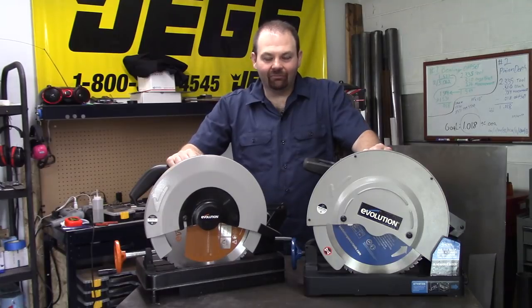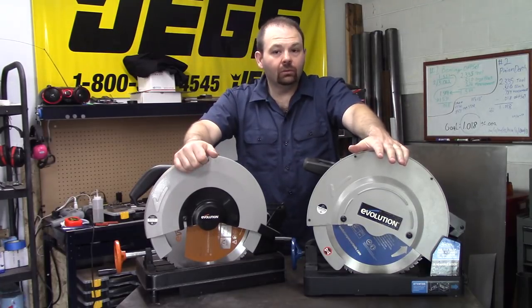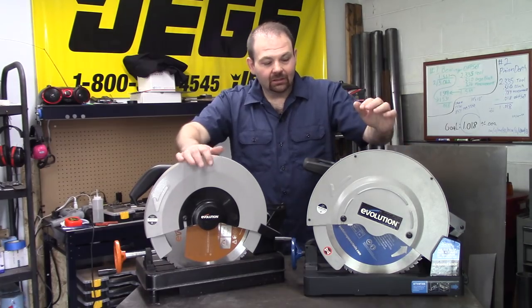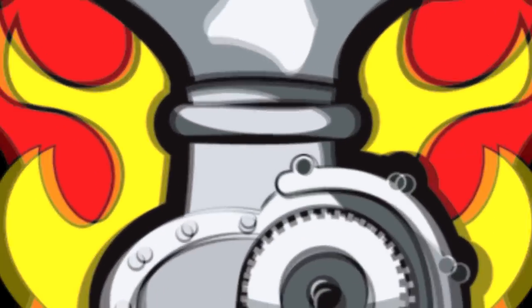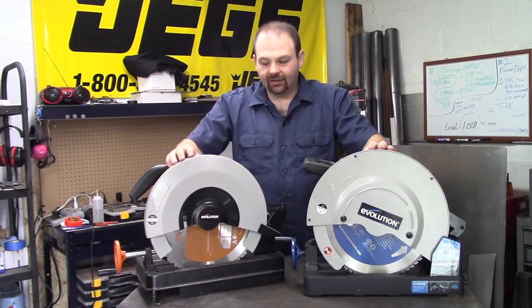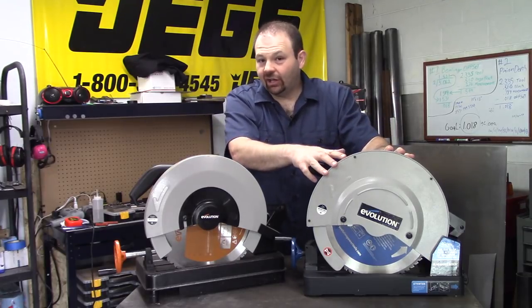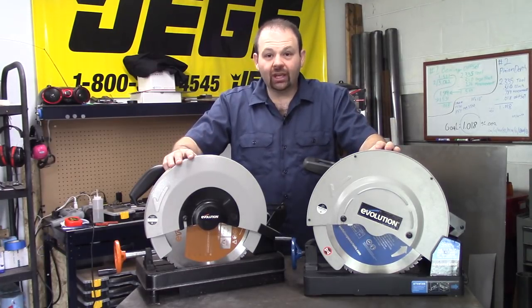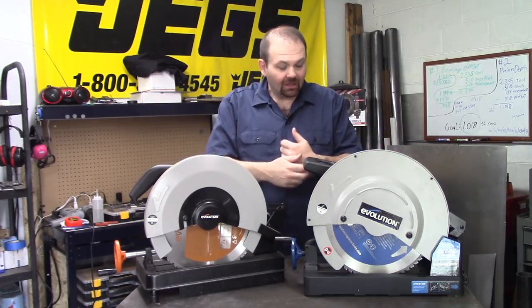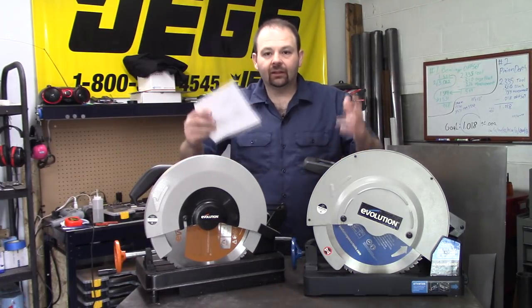Hey YouTube, welcome back to Part-Time Fab. Today we're going to take a look at the Rage 2 and the new Evolution Saw 380. I've compared these two saws, made some notes, and haven't made any cuts yet with the new one — I didn't want chips on the workbench just yet. We'll be making some cuts soon, but first let me bring you my observations.